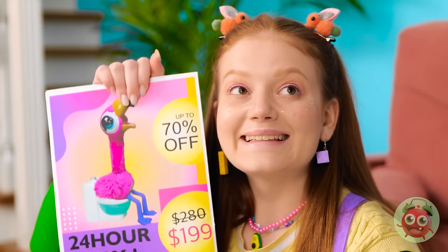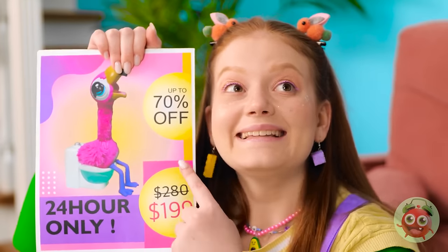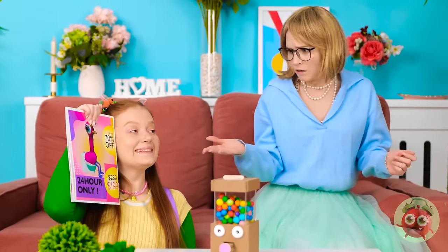Mom? What now? Look at this! I want it! But… why do I bother?